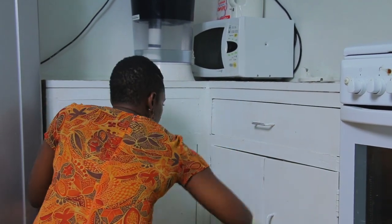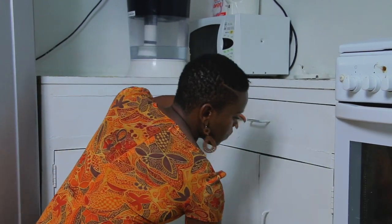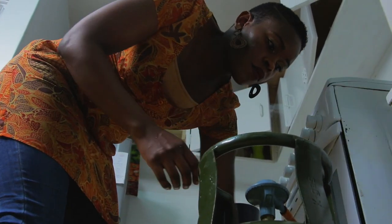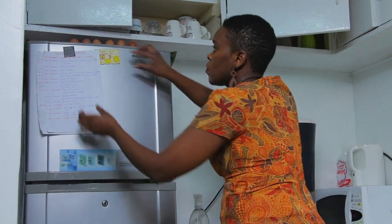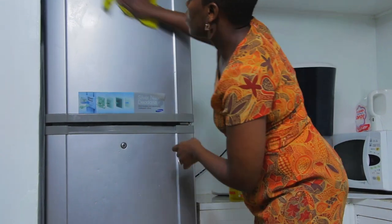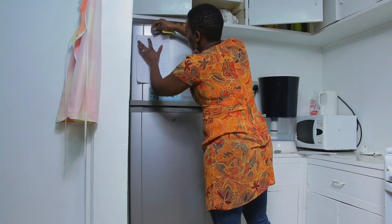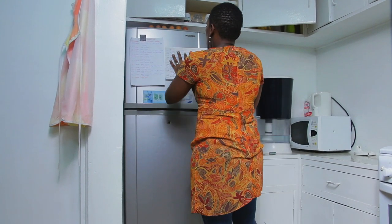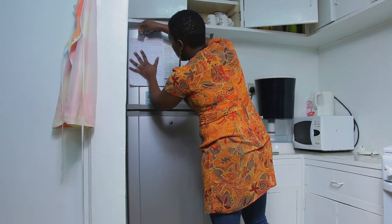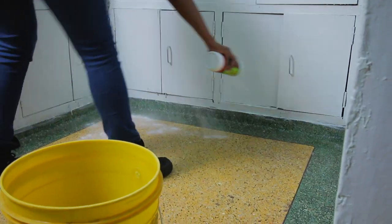I'm planning to do a decluttering of my kitchen because there are too many cups and plates we don't use — we can always bless someone else with them. On my fridge I have our meal plan and also the day's order of events for my help, with timelines like 'kids wake up at 7, breakfast at 7:30' and so on, because I have a new help who's about two months in. I keep the schedule up even for long-term helpers, just for reference.